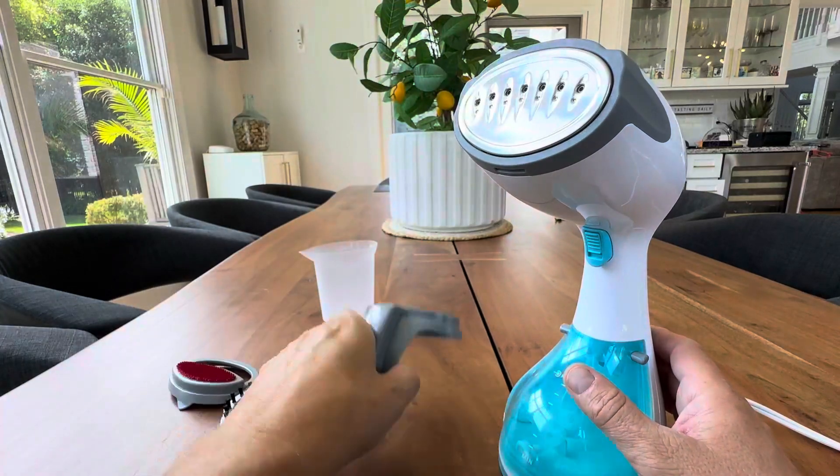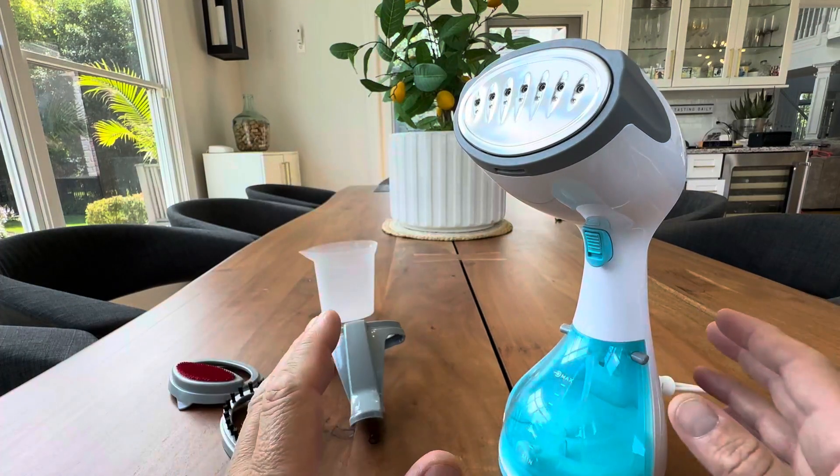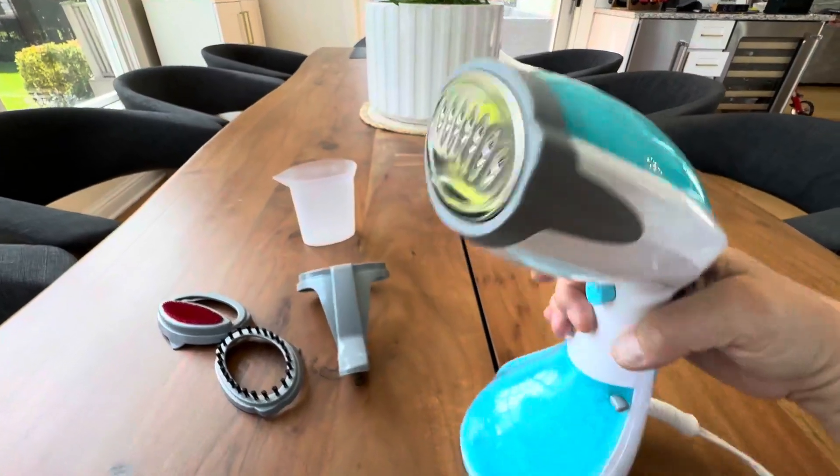So as well as the creaser attachment. So very nice unit, super easy to use — fill it with water, push one button, wait for the green, steam the garment.